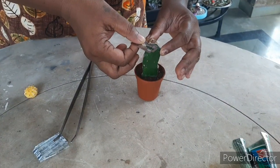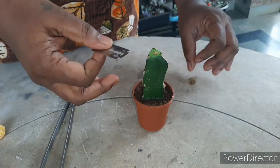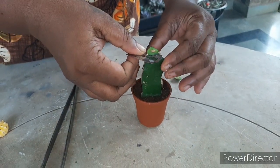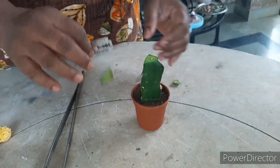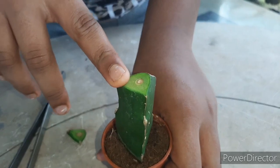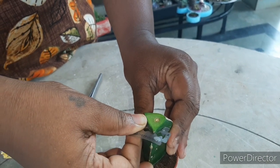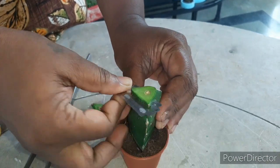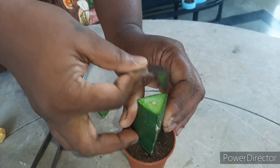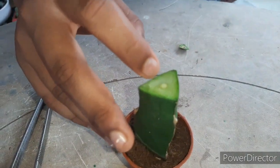I'm going to take my mother's help to cut it because it's very sharp. As you can see, the old grafting is still there, so I have to cut it more deeply. Can you see the small circle? That's the center of the cactus.